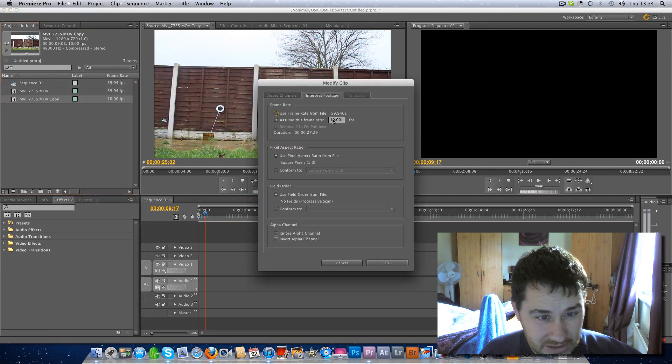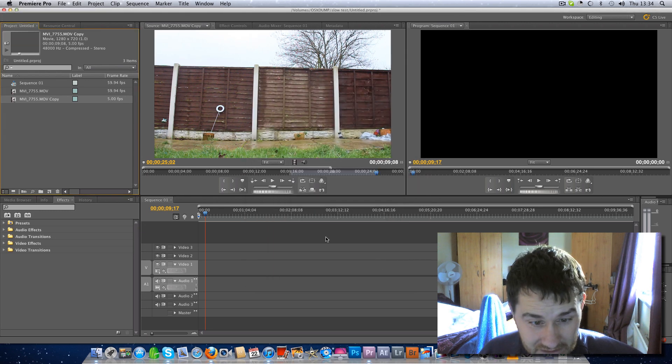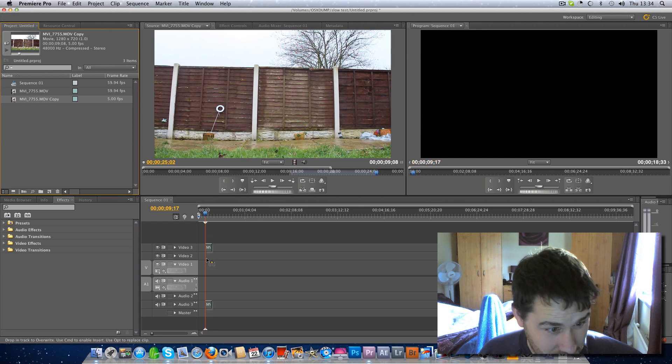Now, just for a laugh, I'll go back in, Interpret Footage, and this time I'm going to try 5 frames, which is pretty damn slow — but let's try that.